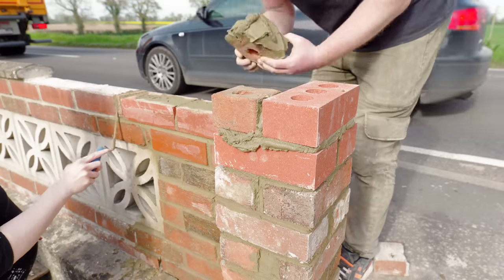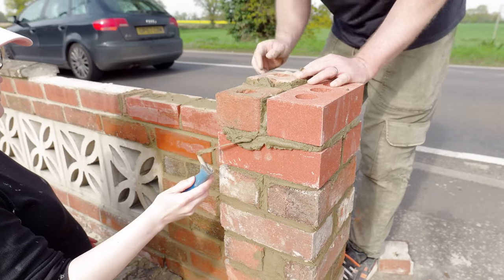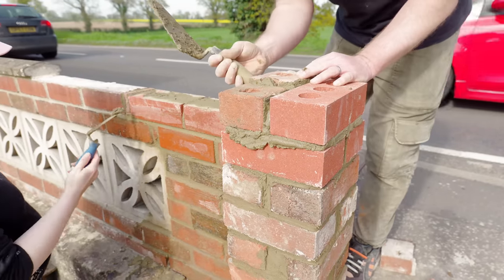As it turned out we were one brick short, but we had plenty of halves left over so I used two halves at the top.